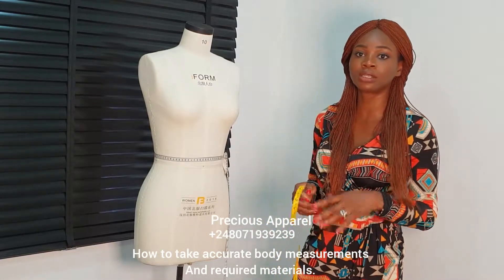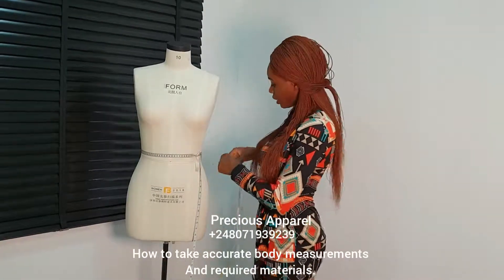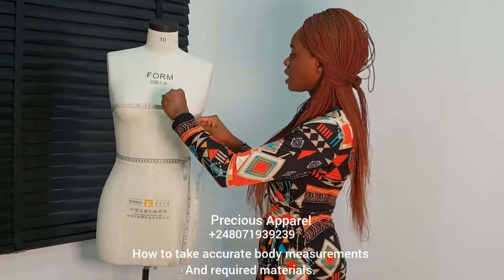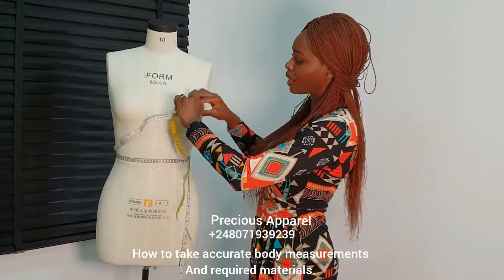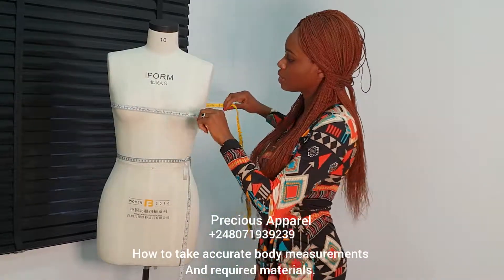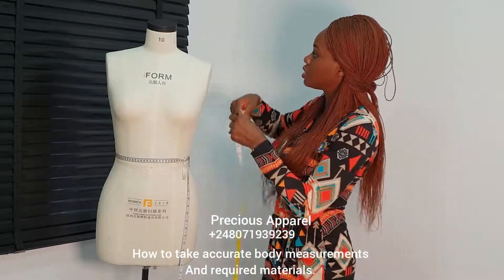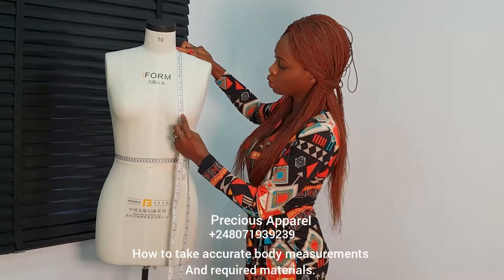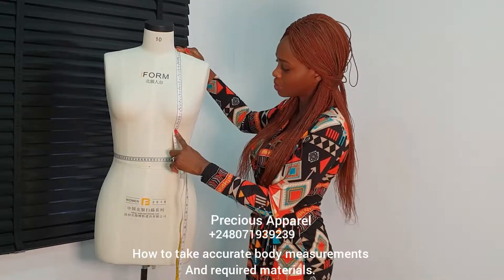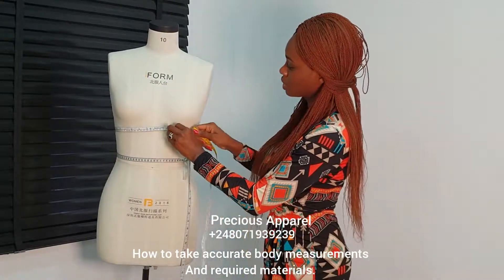Now I'm going to be showing you how to take the bust circumference measurements. To take your full bust circumference, your tape needs to go around the fullest part of your bust. Don't forget, the difference between front and back lengths is very important — that's the first thing we need to know. Make sure you take the tape around like this — can you see? Next, what we need is from your shoulder to the bust points. Make sure you take this measurement firmly.